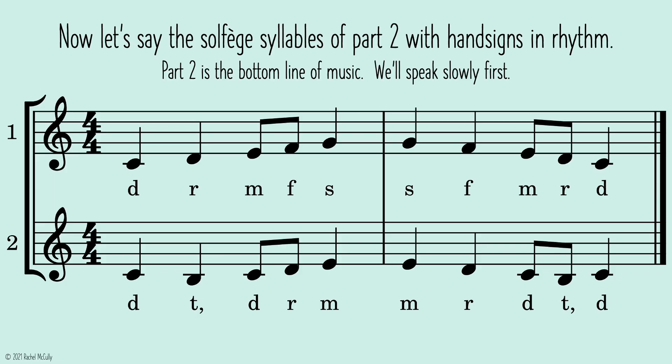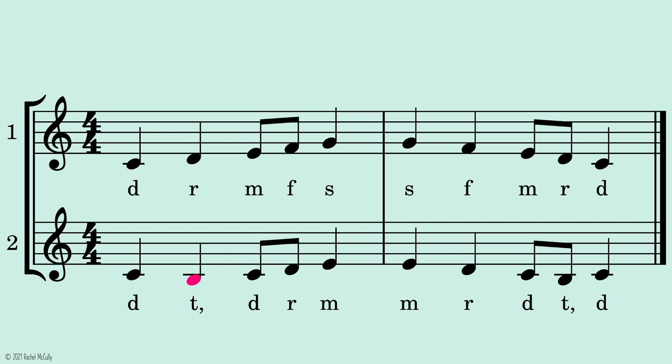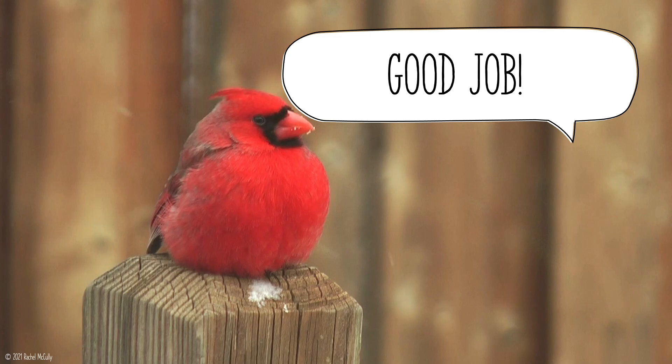Now let's sing the solfege syllables of part two with hand signs in rhythm. Part two is the bottom line of music. We'll speak slowly first. One, two, ready, go. Good job!